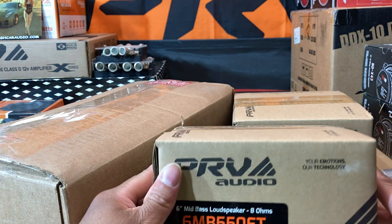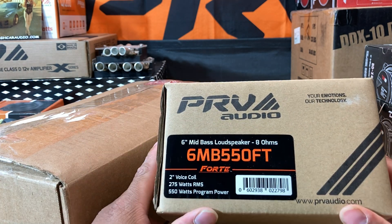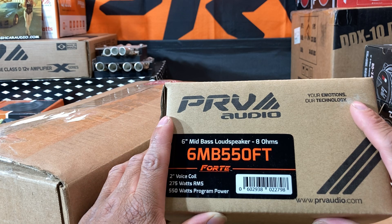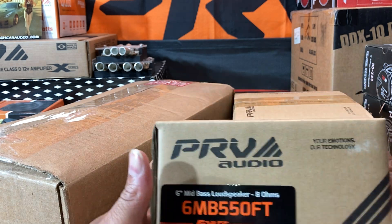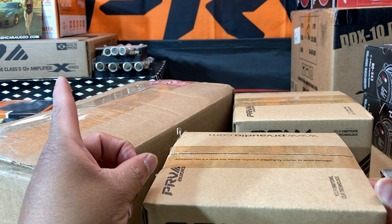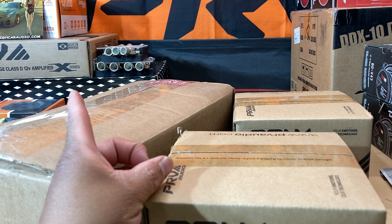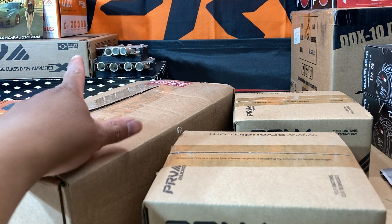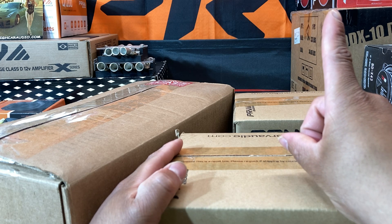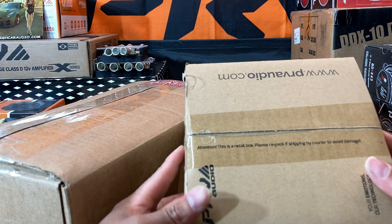What you see in front of you is some PRV Audio — the 6MB550FT Forte speakers. Y'all know at the moment I have four of these installed in the Impala in the door pods, along with the DS18 super tweeters. I got two more of these for a total of six, to go along with that X-Series amplifier. On top of that, behind those right there, is another PRV — the Q1200 — and that's going to be for the DS18 horns along with the DS18 super tweeters.